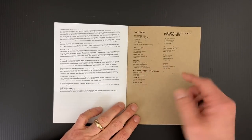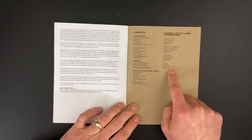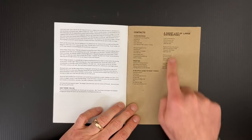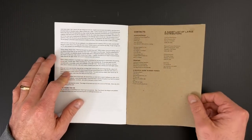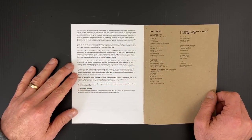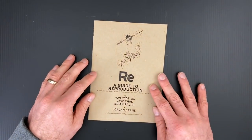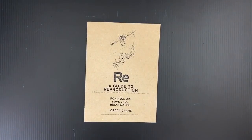There's also contact information on printing, additional resources, and a distributors list. I think Cold Cut's gone — that used to be a small press distributor for a long time. So maybe 100% of this information isn't still accurate, but man, most of it is. What a piece. I can't thank Jordan Crane enough for putting this together, because I don't know how I would have learned this stuff otherwise.